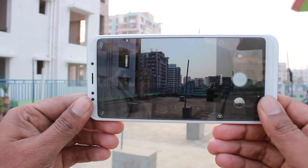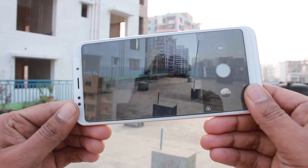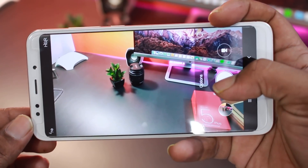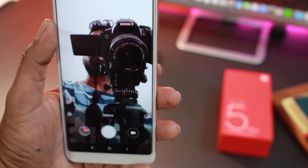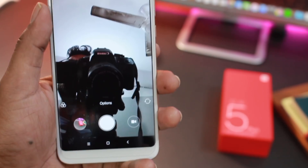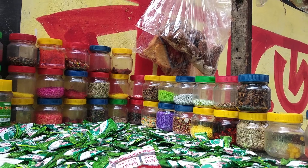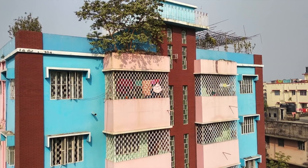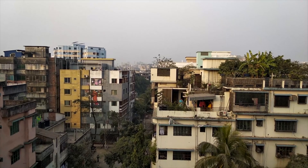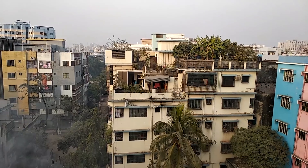The Redmi 5 Plus has a 12MP rear camera and a 5MP selfie shooter, with an aperture of F2.2. The camera UI is very useful. The front camera has selfie color tone and skin customize options. There are camera frame options for 4:3, 16:9, and 18:9. The rear camera supports 4K video. Overall, this camera video experience is quite good.